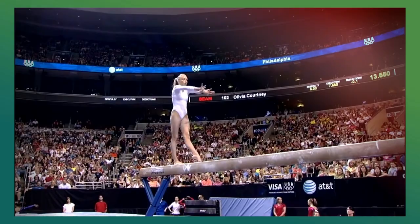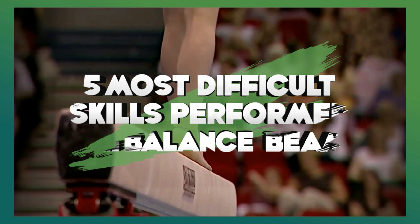In this video, we'll take a look at the 5 most difficult acrobatic skills performed on the balance beam, excluding mounts and dismounts.